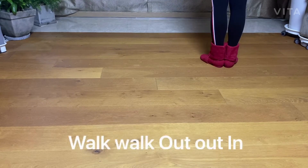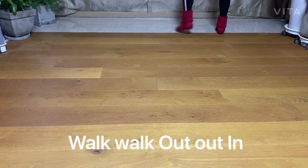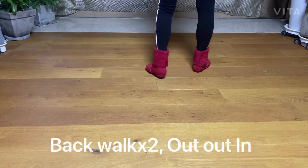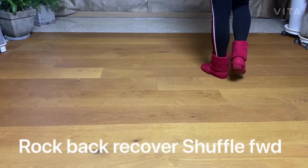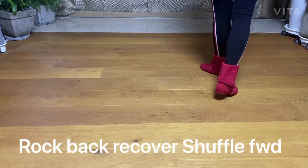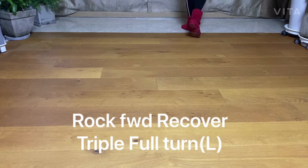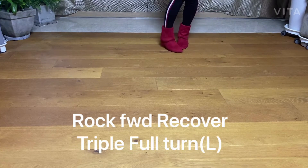Count 1: one, two, and three, four, five, six, seven, and eight. Count 2: two, two, three, and four, five, six, seven, and eight.